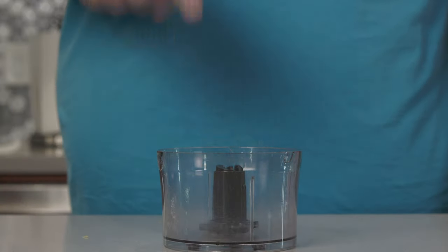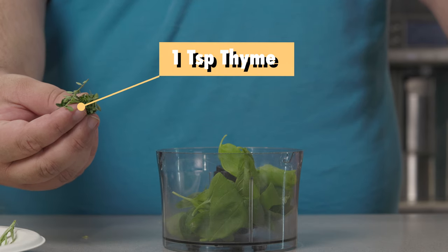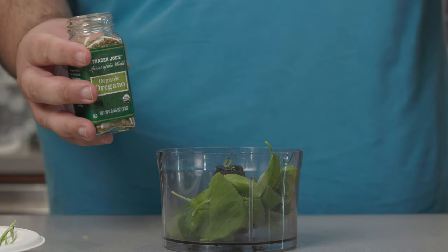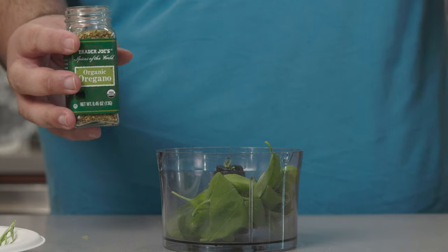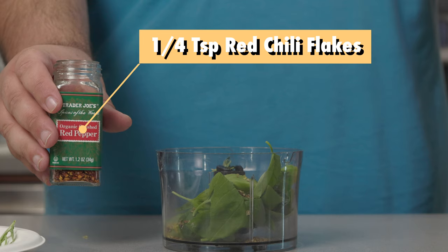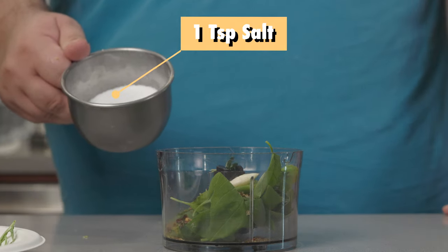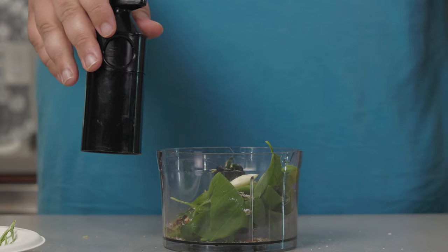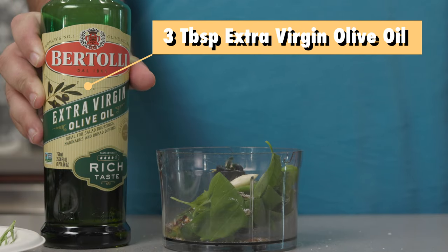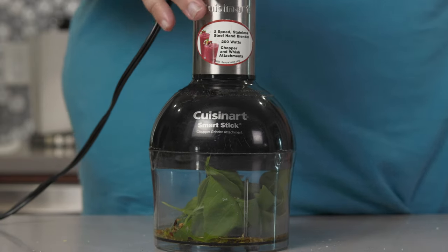First things first, we gotta make a marinade for the pork. Let's toss in an ounce of fresh basil leaves, a teaspoon of fresh thyme, a teaspoon of oregano — ideally fresh, but dried will do. A quarter teaspoon of red chili flakes, two cloves of garlic, a teaspoon of salt, half a teaspoon of freshly cracked black pepper, and three tablespoons of extra virgin olive oil. Give it a whirl in the food processor until you form a nice paste.